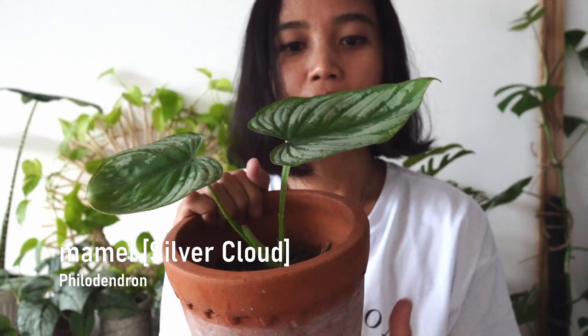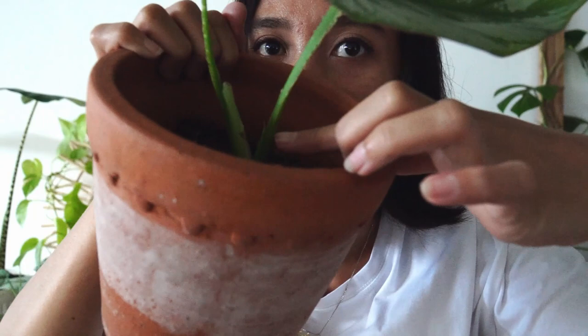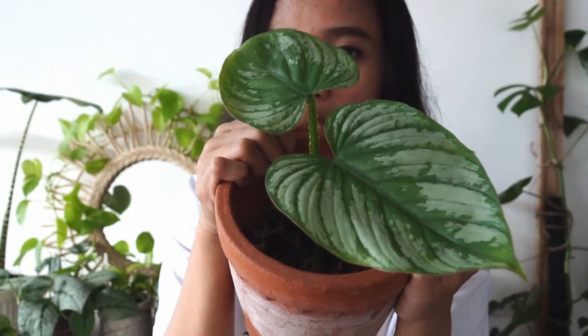The second plant is this beautiful Philodendron mammy. This one is very similar to Philodendron plowmanii, which you will see in a minute. But this is more of a matte finish instead of glossy. I really love it — I think this is a plant that you will love more when you see it in person. This guy has a new baby coming up. It came with these two leaves and I really love it.